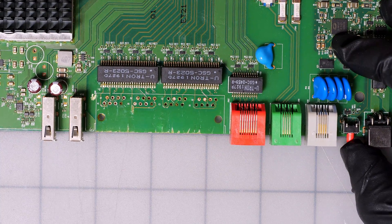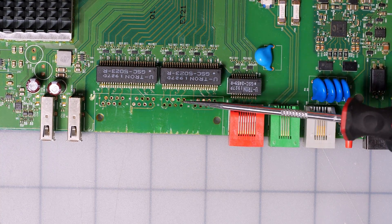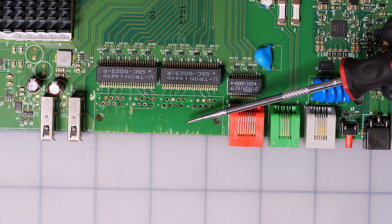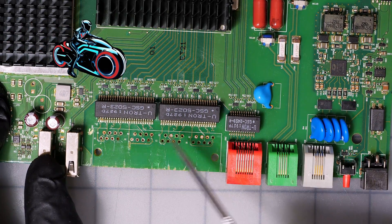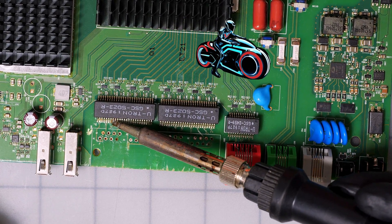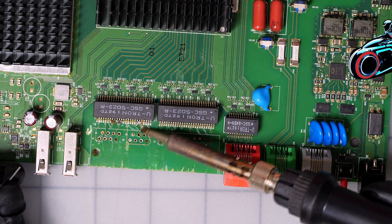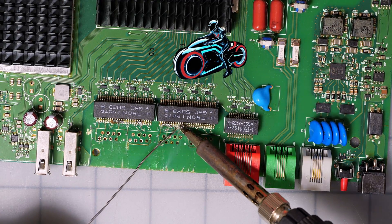Now that we have all of that removed, you can see that for the most part the PCB — the circuit board — is still intact and still good to go if we want to replace it with a new ethernet hub. So now we have access to our component, and we're going to simulate what would happen if you didn't know how to solder surface mount components. You're just soldering to the board, and you can see the solder is just going all over the place.